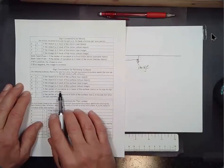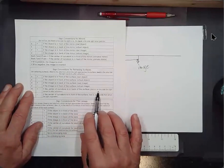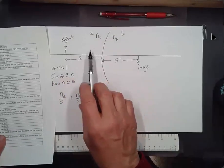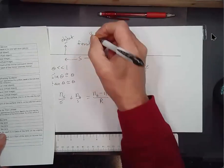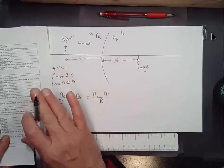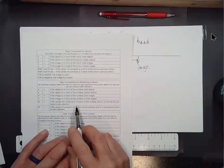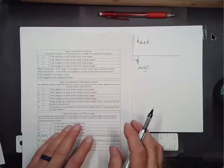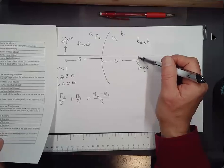The radius of curvature R is positive if the center of curvature is in back of the surface. Here's the object, here's the image. The front is the side from which the light approaches — the back is the other side. The radius of curvature is positive if the center of curvature is in back, so the sketch I made here would have a positive radius of curvature.